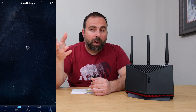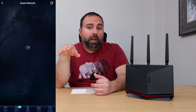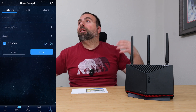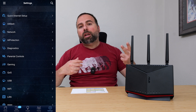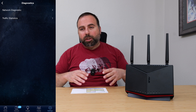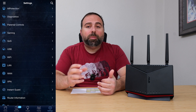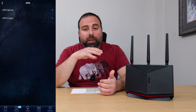It also creates a secondary IoT — Internet of Things — network. What I like to do is remove that IoT network and just make a guest network that has access to my intranet, and then my IoT devices and streaming devices connect to that. I basically run three SSIDs — two main networks and a guest network. For each SSID, you can actually enable a separate VPN option, so whatever connects to that SSID goes through a VPN, which is great.